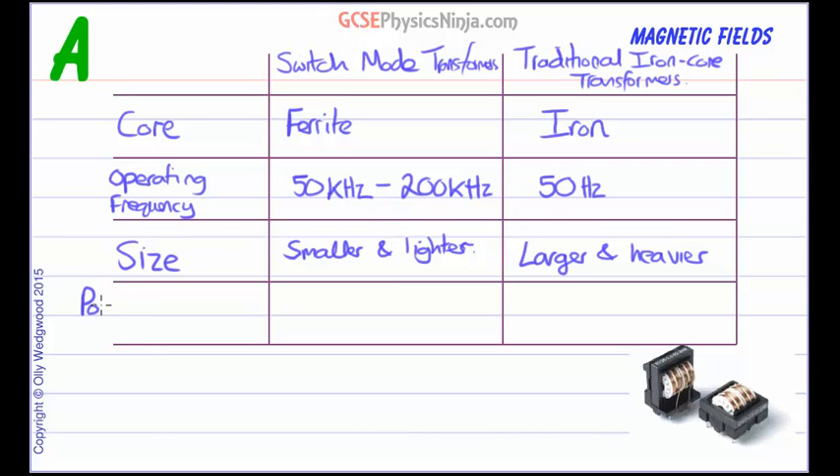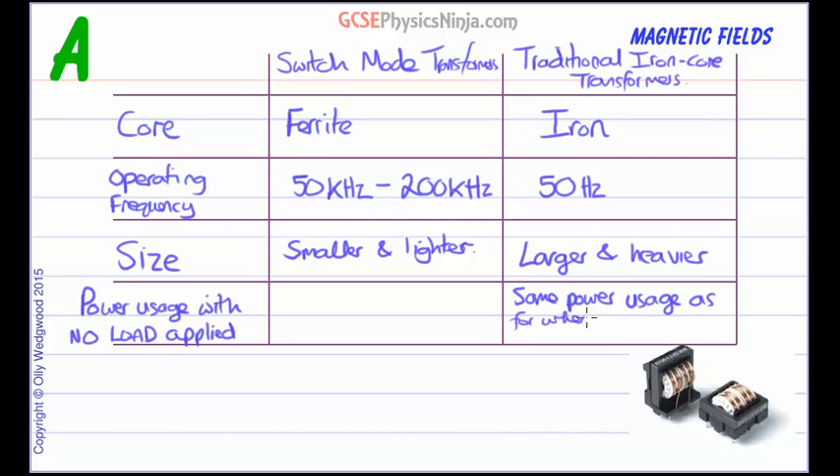Finally, let's compare the power usage of the transformer with no load applied. What does that mean? Well, if you turn off your laptop computer but still keep the power supply plugged in, does it use any power? A traditional iron core transformer power supply will use the same power as when the device is switched on. So it doesn't matter whether the device is on or off — you're going to use the same power in the transformer, and that can waste a lot of energy, especially if you have it plugged in all the time.